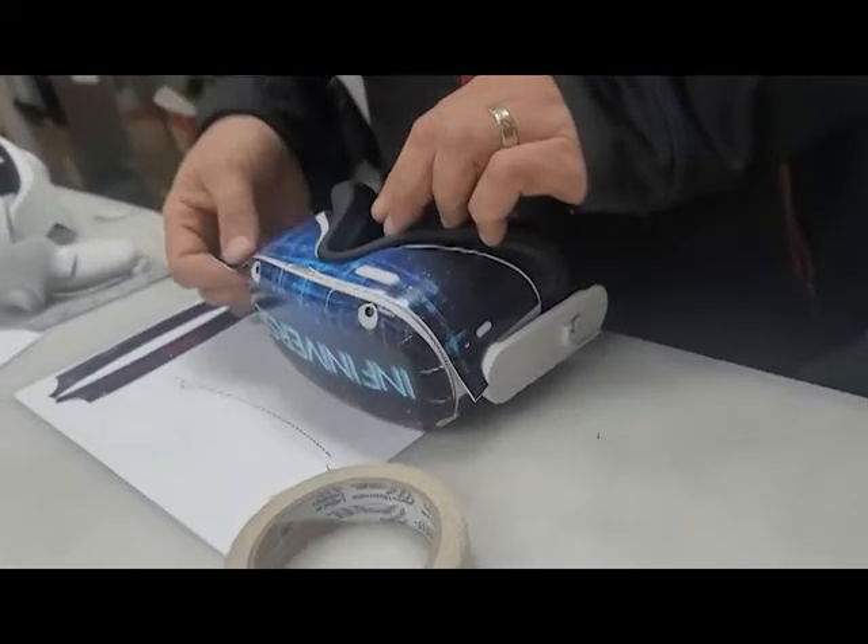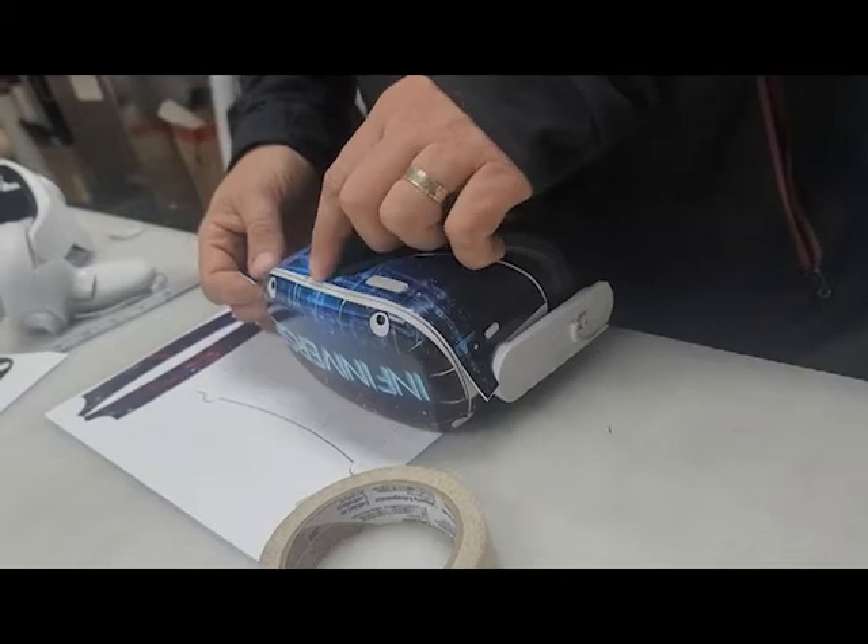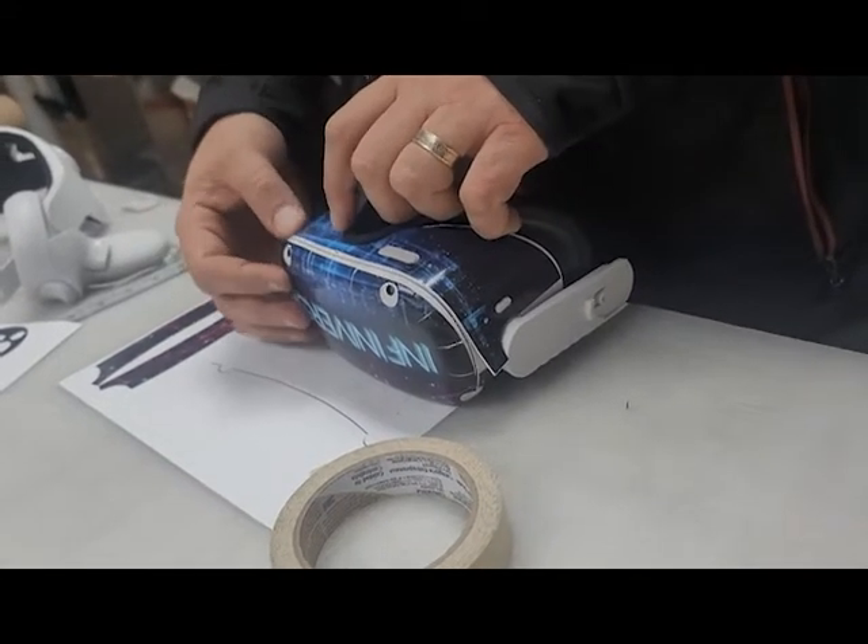When you buy an Oculus Scotty skin, you also get a free Oculus Scotty sticker. I really love how this wrap turned out — I think it looks amazing.